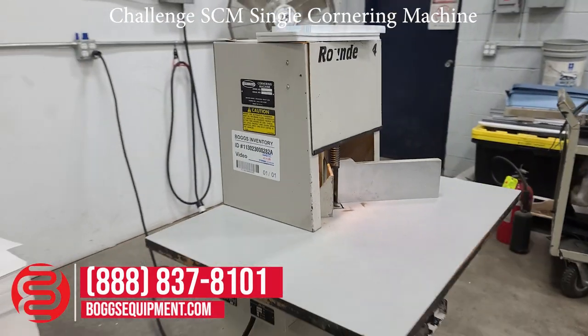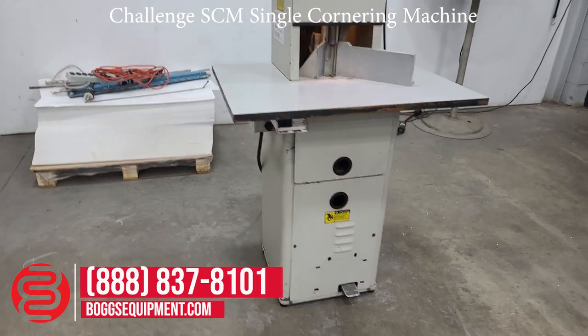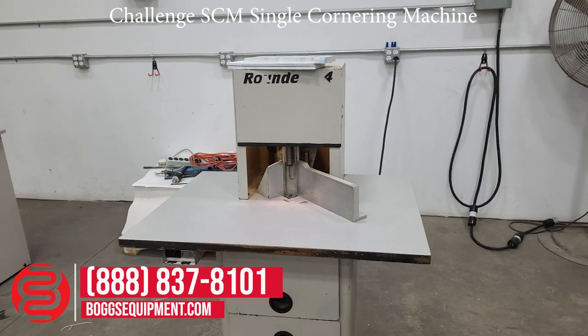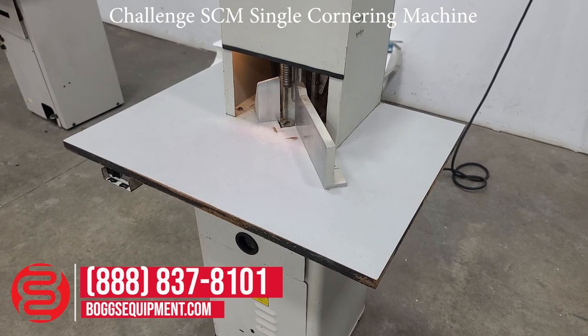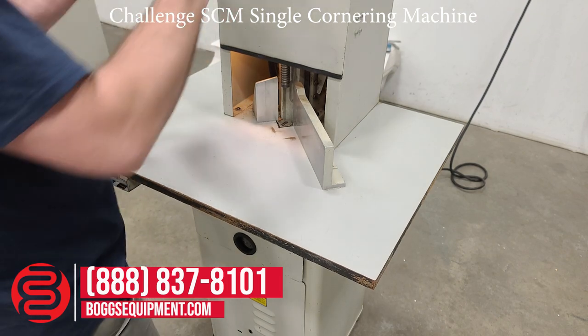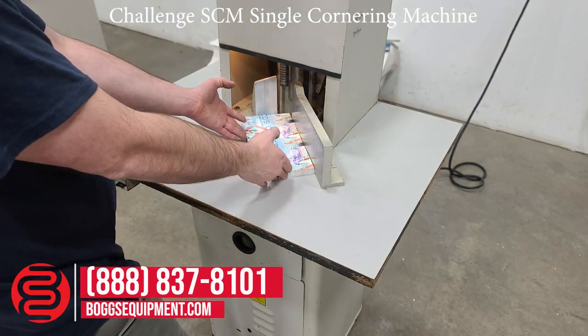Here we have the Challenge SCM Single Cornering Machine, operated using the foot pedal of the base machine. This unit is powered off of 115 volts AC. All the details and specifications can be found on our website at bogsequipment.com. For any questions or inquiries into this machine, you can contact our sales department.